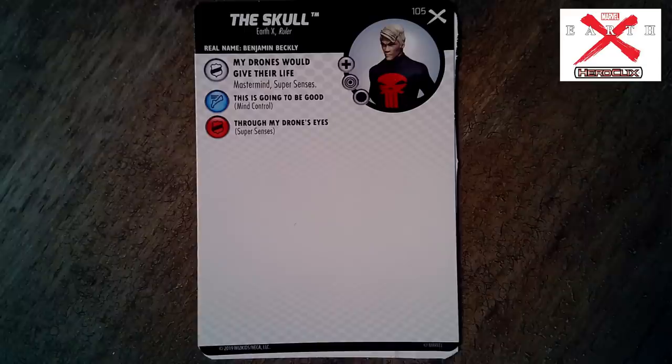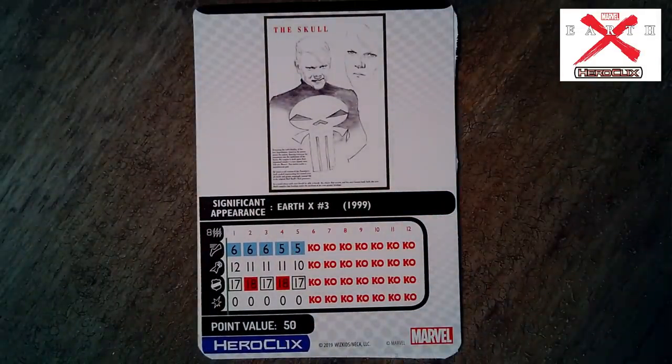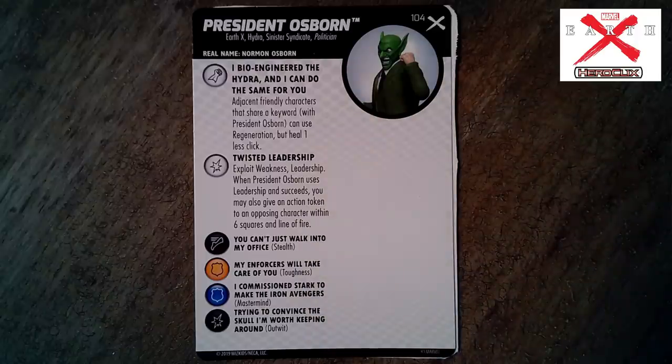The Skull — this little brat — is one of the big enemies that Captain America is fighting against. He has a wide array of mind control powers. When he was born, all the psychic heroes in the world were killed by the telepathic lashback that emitted — so there's no Jean Grey, no Professor X, no telepaths really in Earth X. He has a special defense power: 'My drones would give their life' — he has Mastermind and Super Senses. That's just the starter set. He's 50 points.